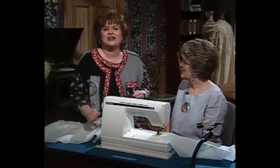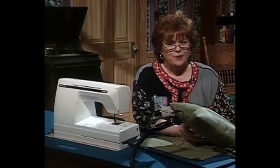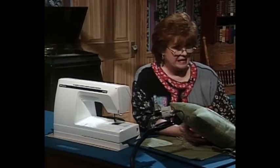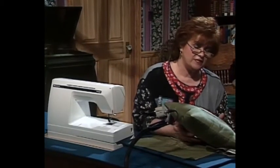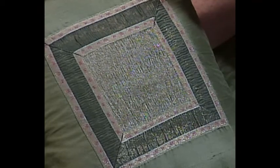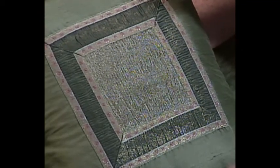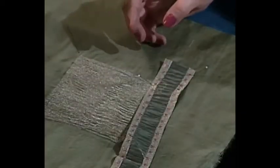I want to share with you some lace shaping on this beautiful green silk dupioni pillow that is really not lace shaping at all, but rather designer fabric shaping. This pillow is absolutely beautiful. It would go into any tailored room, any living room or family room. It has all the heirloom techniques with a non-heirloom look.